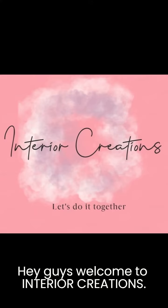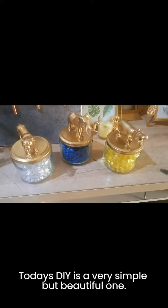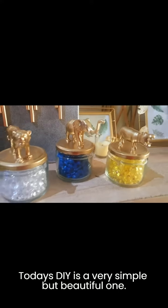Hey guys, welcome to Interior Creations. Today's DIY is a very simple but beautiful one.